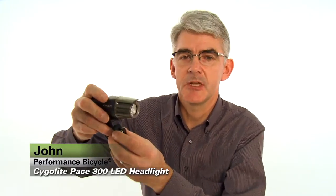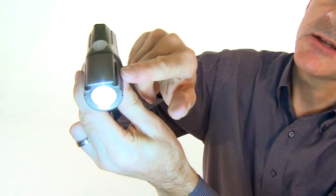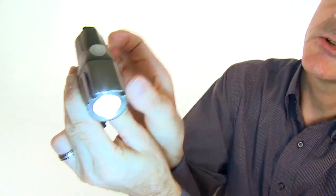Hi, I'm John from Performance and this is the Cygolite Pace 300 USB LED headlight. 300 lumens of bright white light. This light is an integrated design, meaning that the battery integrates with the head so it's all compact in one unit. It is USB rechargeable,